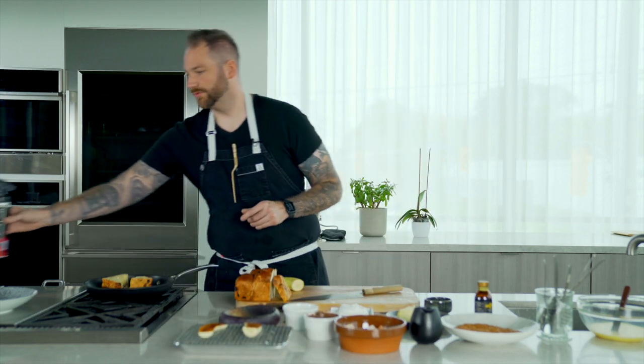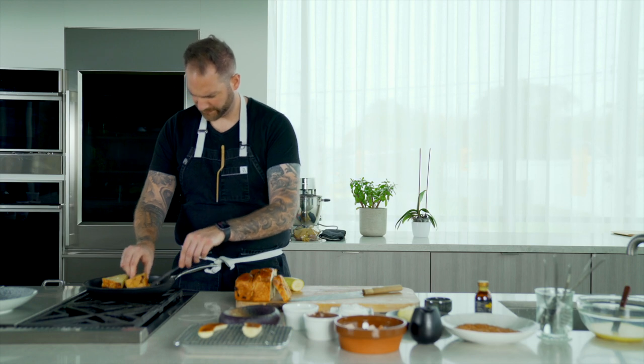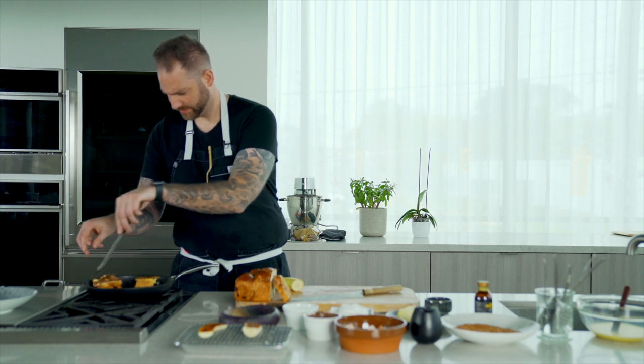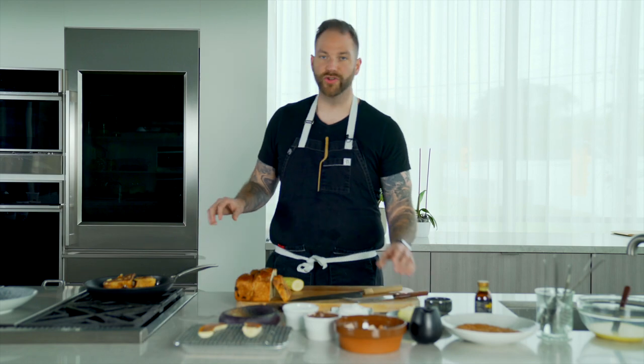The bananas are caramelized, so we're gonna set them aside, and we're gonna flip our French toast — ooh mama, look at this, so beautiful. We're gonna let it cook on the other side for another two to three minutes.